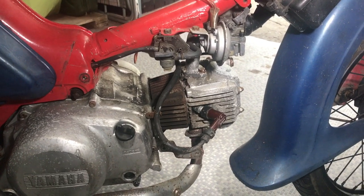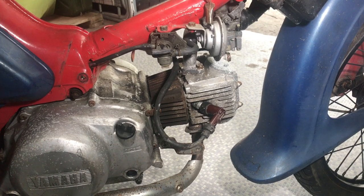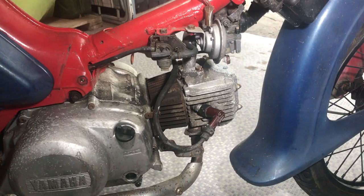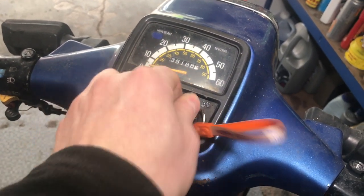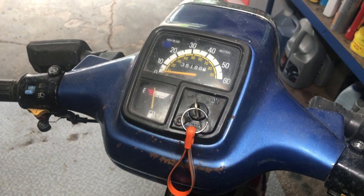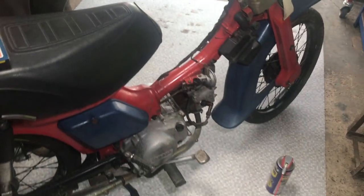We have just cleaned and gapped the spark plug, which should have been a 0.6–0.7mm gap, and it was — so that was fine. We were just testing to see if we could get some spark on it, and have discovered that the key that was provided is not the key for the bike. So we're not going to be able to turn the ignition on. We could start taking that apart and trying to bodge the ignition, but I think for now we'll leave it and just move on with some other things.